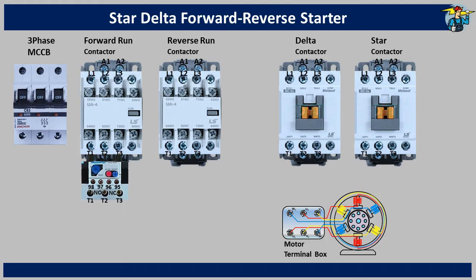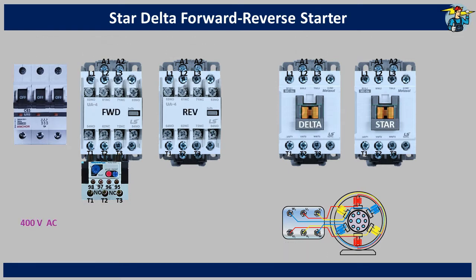Let's connect the overload relay to the forward run contactor. Although it is on the forward run contactor, the motor will be powered through it at any operating stage. Let's start wiring by connecting the three-phase line to the breaker. From the breaker top, connect wires to the L1, L2 and L3 terminals of the forward run contactor.